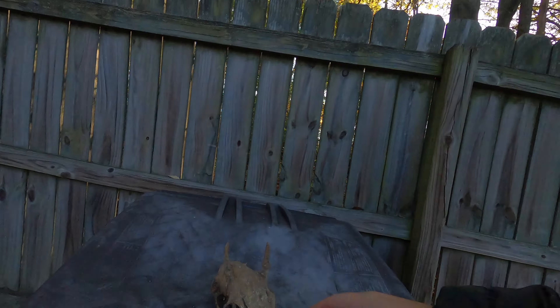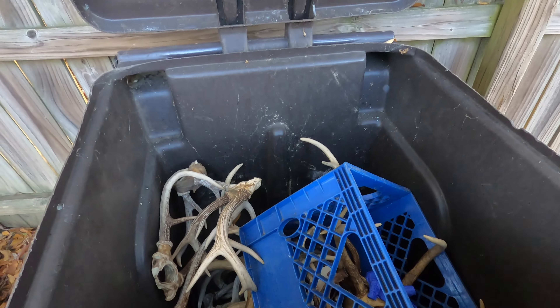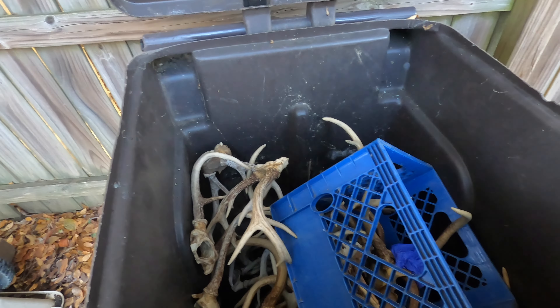Let me show you something my granddad did. My granddad was a deer hunter for years and he kept every single antler he ever got. We got this crappy one that I just found — that really does suck. And then look at this — that is a legitimate garbage can of antlers. That's 50 years of hunting right there. My goal one day is to make a chandelier. I don't know how, I don't know when, I don't know where I'm going to put it, but I am going to make a pretty chandelier with that.